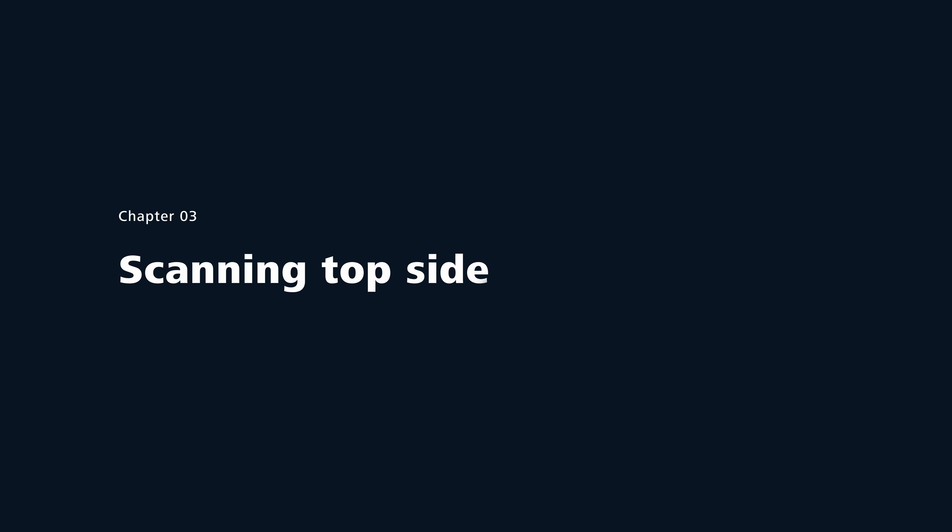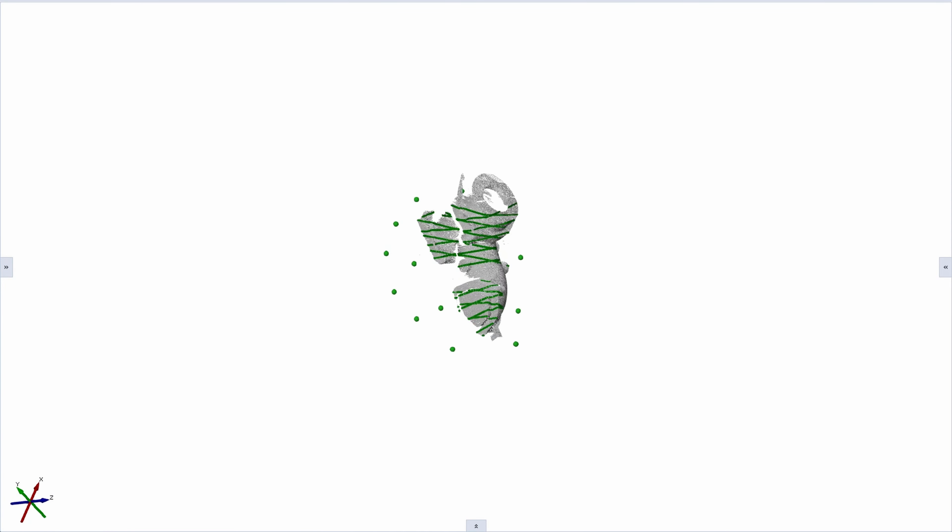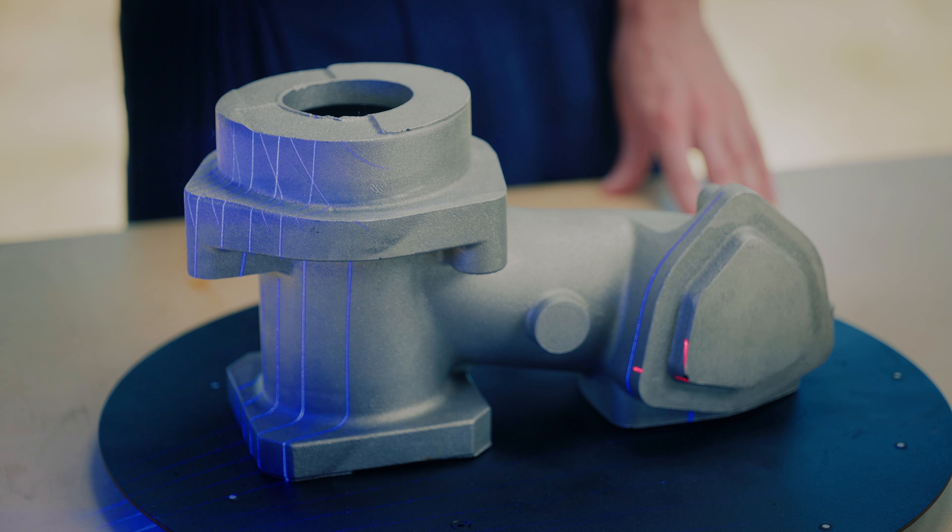You see that I don't have any points on the part, so there is no need to collect reference points here. On the other hand, we need to make sure that we collect enough scan data on the side to be able to transform both sides at the later stage. By pressing the trigger button, we can scan the top side of this part. Make sure to also collect enough scan data on the side of the part.